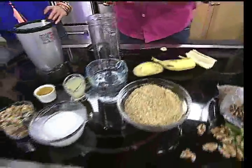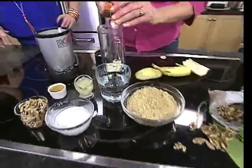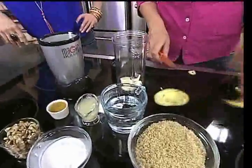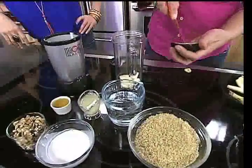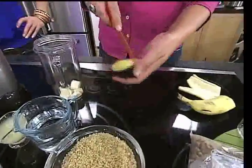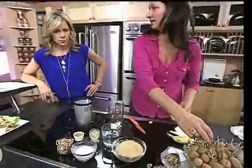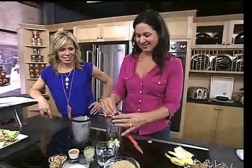Look how basic the ingredients are — you have all of these things. We were talking about storing your walnuts: you want to keep them in the refrigerator for up to six months in an airtight container, or in the freezer for up to a year. In the shell, they last for three months stored at room temperature.